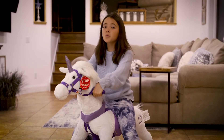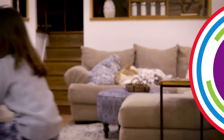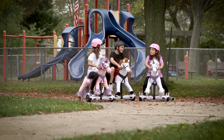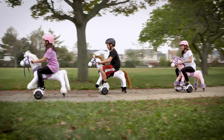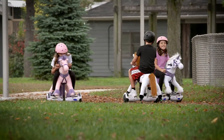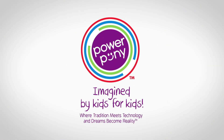So I hope you guys enjoy your Power Pony. Bye guys! Yee-haw! Yee-haw! You guys want to go on a trail ride? Yeah, let's go! Good girl! Yee-haw! That was so fun! Power Pony — Imagine, by kids for kids.